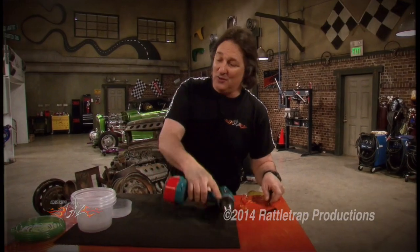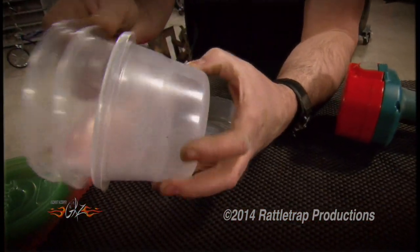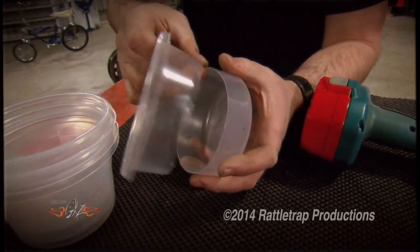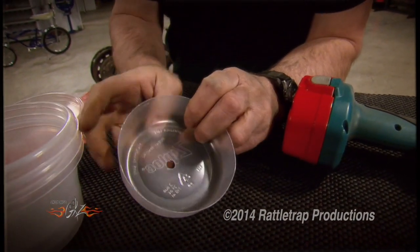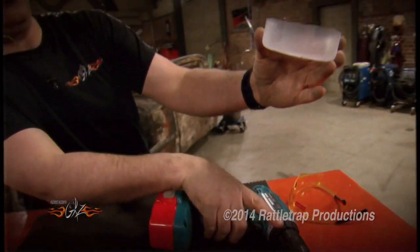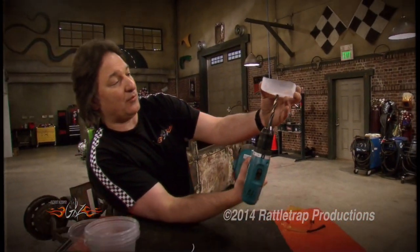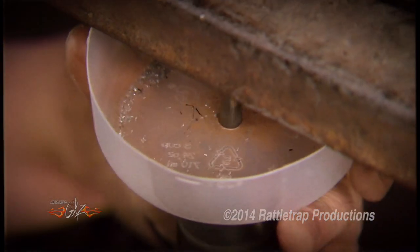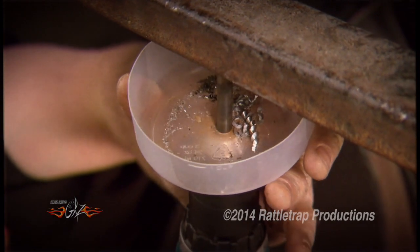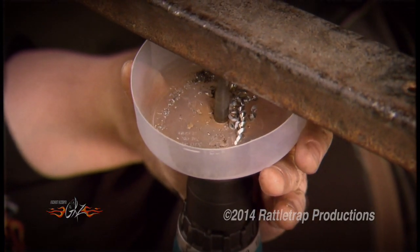All you have to do is get yourself some of these clear plastic bowls. Take one of them, cut the top off to make it more manageable, and then punch a hole in the center. Then you just hold it up against the work, stick the drill up through it, and drill your hole. The clear cup allows you to see what you're doing and at the same time catches all the shavings so you don't get a face full of chips.